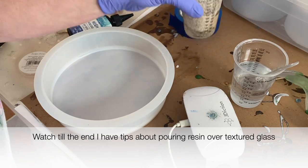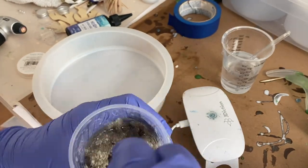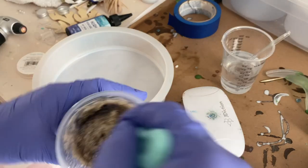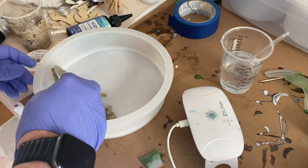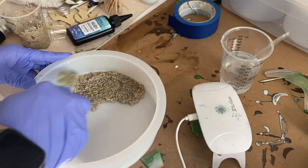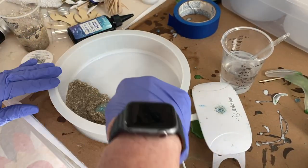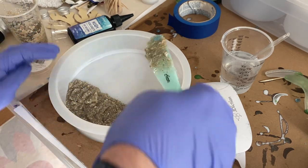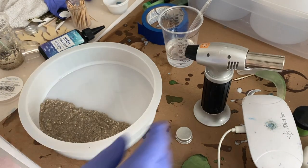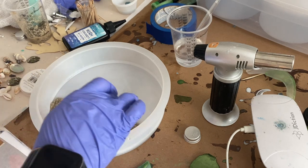The next thing I did was mix some sand with resin. If you remember from my last video I put the sand in first and had a difficult time stirring it. This time I put the resin in the bottom of the cup and then put the sand on top, adding a little more resin as needed. Once it was all mixed to the right consistency, I spread it at the bottom of the mold, then poured the remaining resin in so I didn't waste it. I used the kitchen torch to get rid of bubbles, put some shells on it, and let this set overnight.